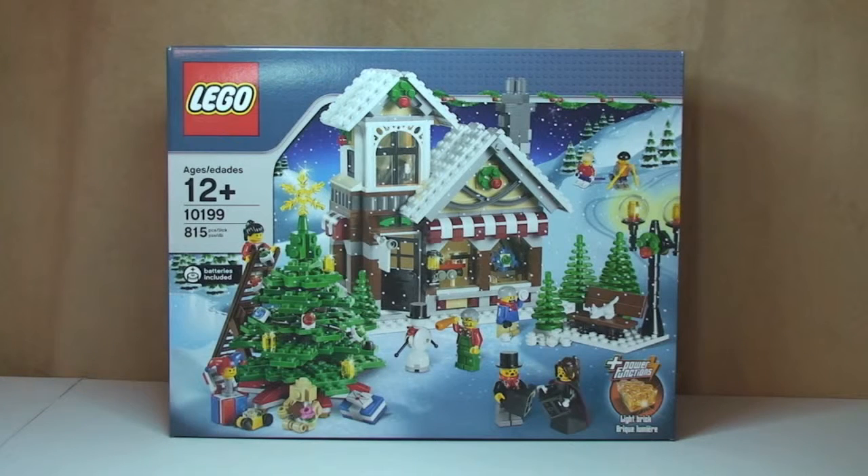This is the Winter Village Toy Shop set, 10199. It comes with 815 pieces, seven minifigures, and at the point in time back in 2009 when this set was released, it retailed in the UK for £44.99 and in the US for $59.99, and this is for age ranges 12 plus.